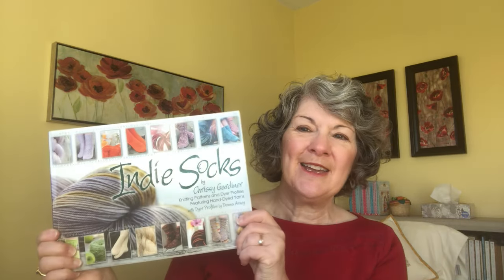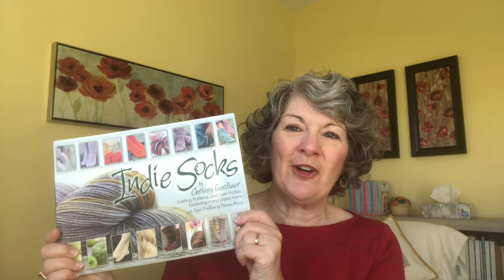Hi everyone, welcome to week seven of sock season, November 12th through 18th, 2023. I'm Carol, host of A Stitch in Time podcast, and I can be found on Ravelry as Knits and Pearls. This week we are going to continue with socks from the book Indie Socks by Chrissy Gardner. All of the socks I'm going to show you today were knit as part of the CSK Make Along which took place in 2010 and 2011.